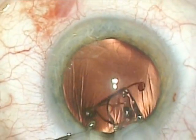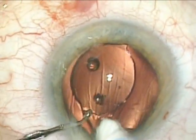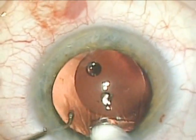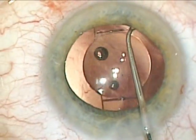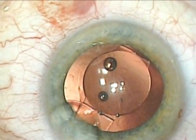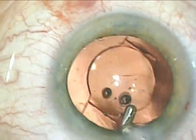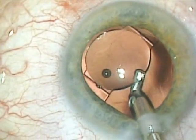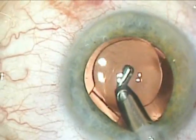I begin to inject the lens with the cartridge. You can do this as a one-step technique by positioning the trailing haptic as it comes out of the injector into the capsular bag. I then move the lens into position and perform irrigation aspiration to remove the viscoelastic both behind the lens and in front of the lens. I hope that you found this video useful and that you will enjoy inserting the Crystalline 5.0.